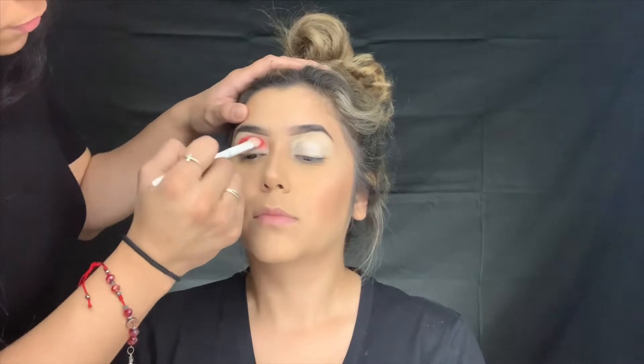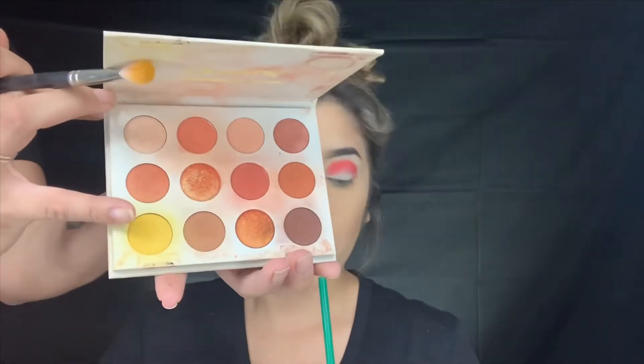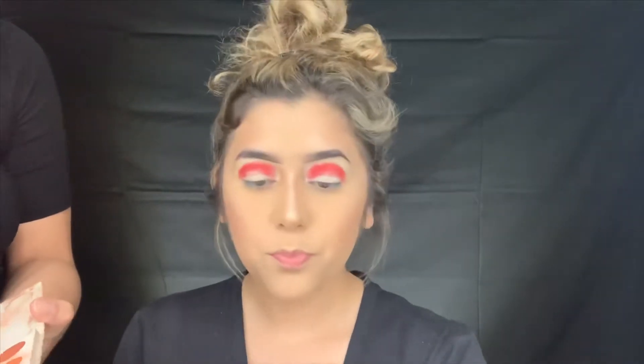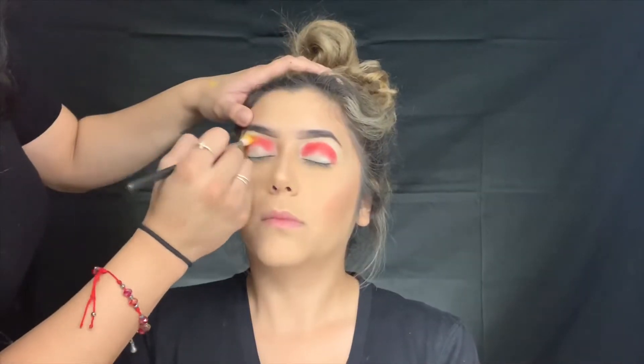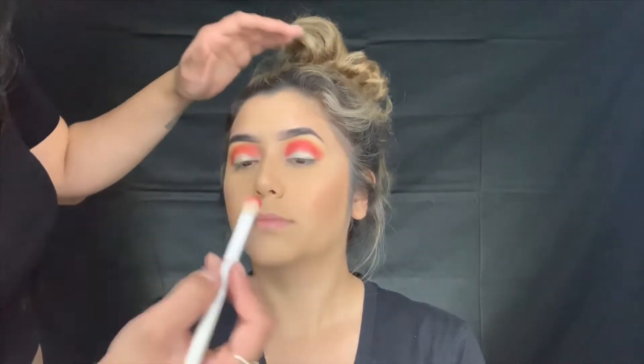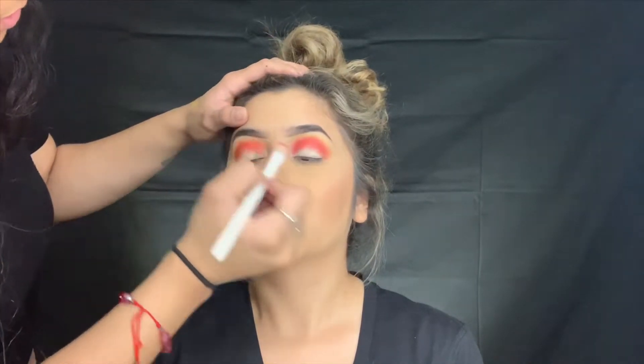Making sure we don't go over the eyelid since you do have a little bit of hooded eyes. Going to this yellow here from the Cute AF palette by ColourPop, just to blend out that red. And we're going to go back to the red and stamp the color.